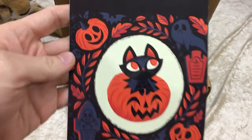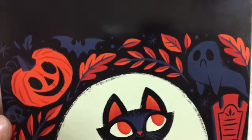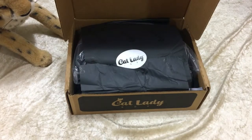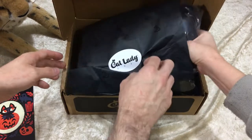Oh my goodness, that art is so great! Every box actually includes some charity donation, and I was wanting to see what it was this month. So this month it's Kitty City, Katie's Promised Feline Rescue, and Compassionate Village — a life to live. That's pretty cool. All right, let's get into the Cat Lady Box!